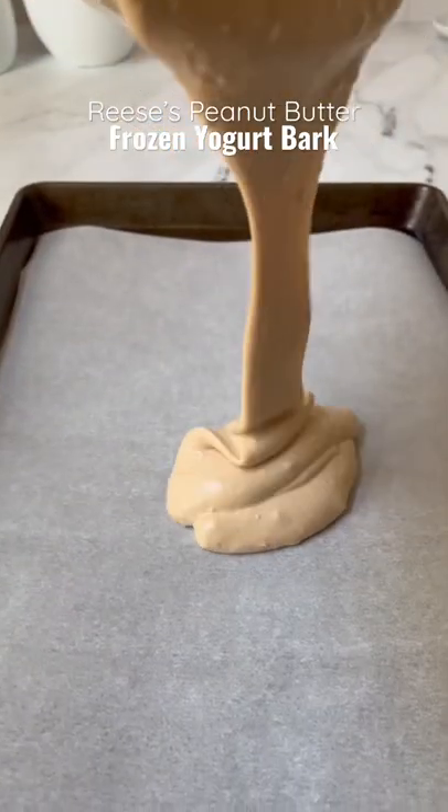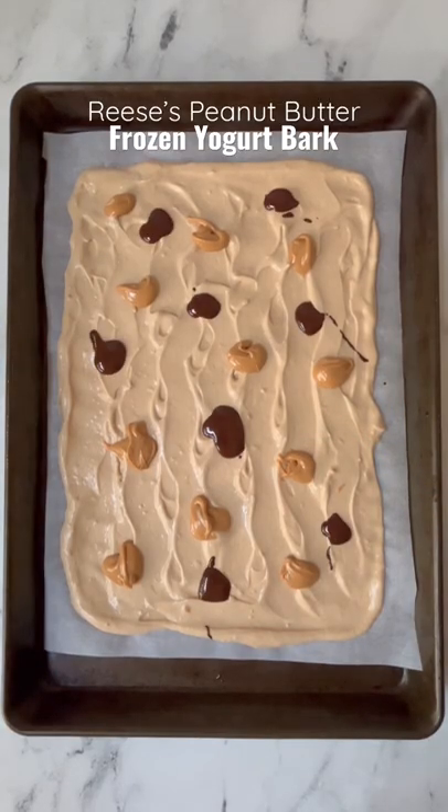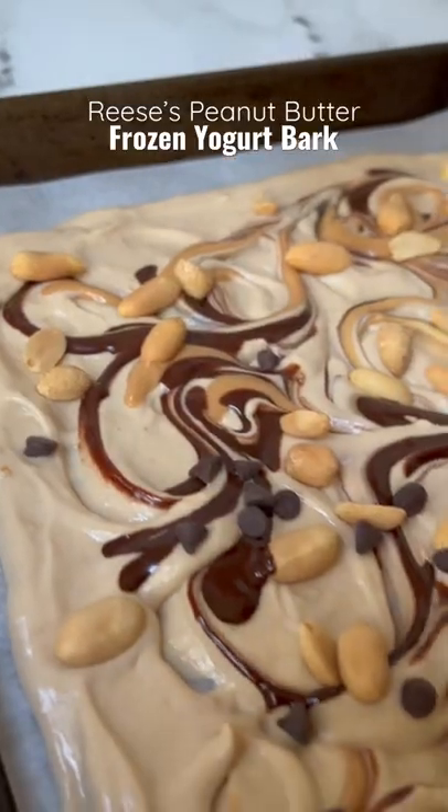Once it's nice and creamy, add it to a tray lined with parchment paper, smooth it out, and then top with some peanut butter and melted chocolate. Swirl those in, and then top with some peanuts and chocolate chips.